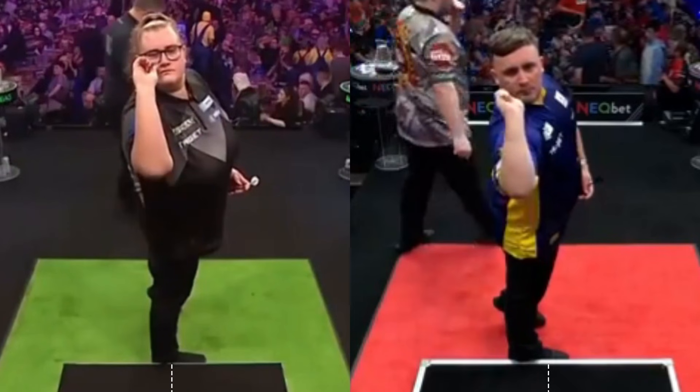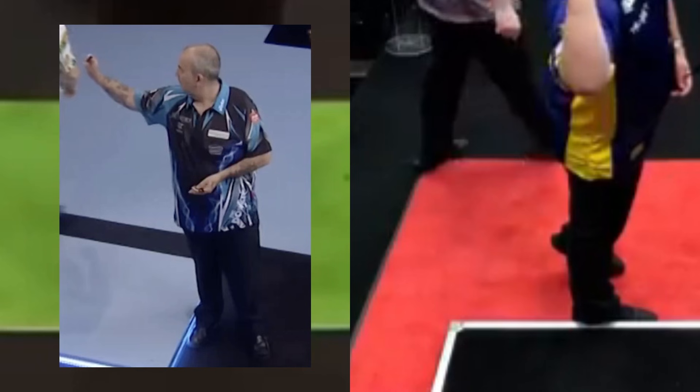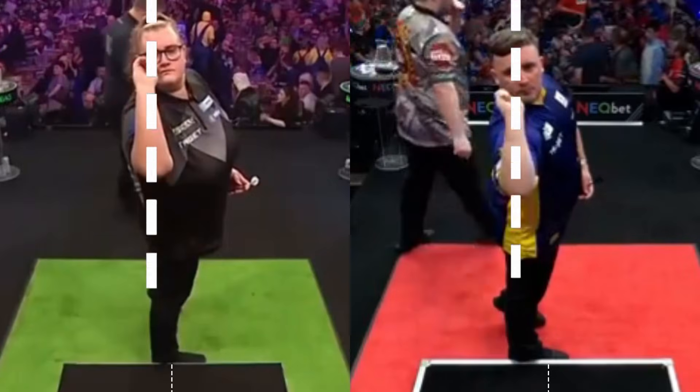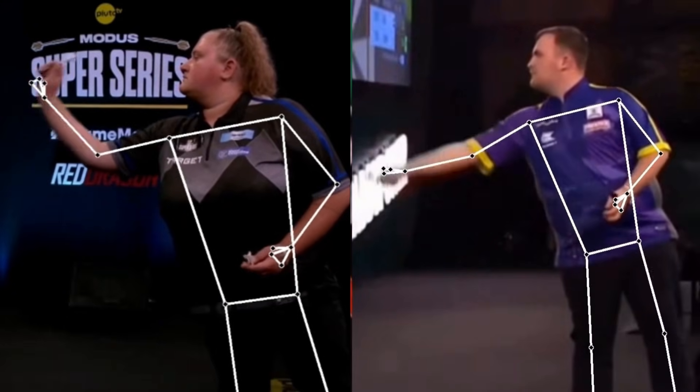Greaves and Littler position themselves almost exactly in the center of the throwing line, although Luke stands slightly more to the right. Both use a closed stance with the foot parallel to the throwing line, a stance also used by champions such as Phil Taylor and Michael Van Gerwen. If we draw a line from the eyes to the heel, we can see how the alignment is almost perfect.